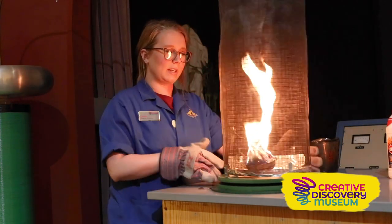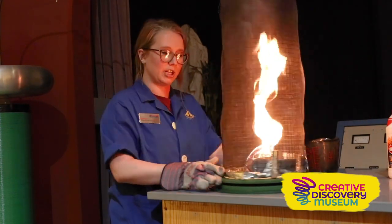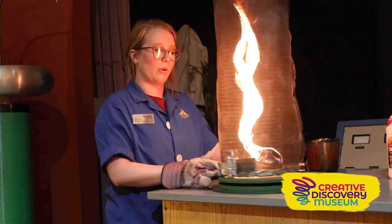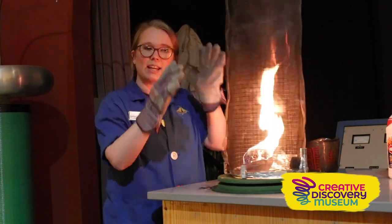This cage is going to spin as well, and you can see that the shape of our flame is changing — the flame is actually growing taller. We're getting a taller flame with that cool spinning vortex shape.